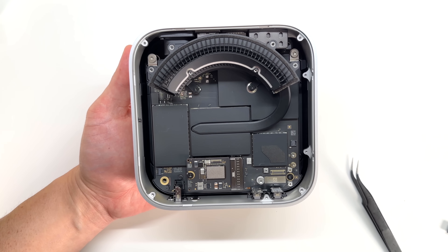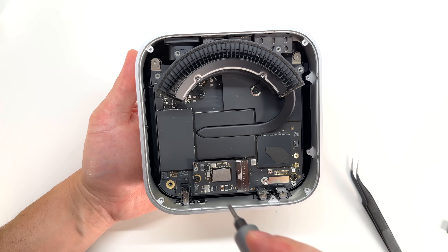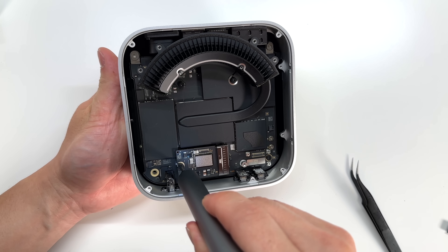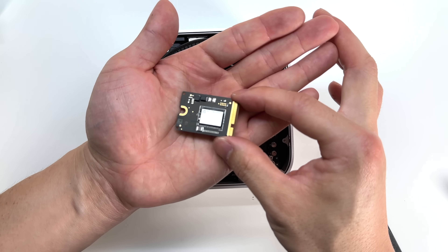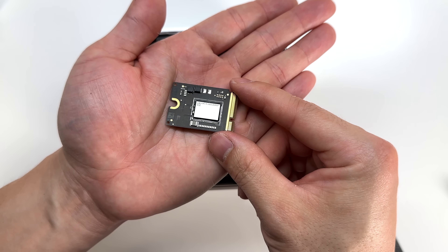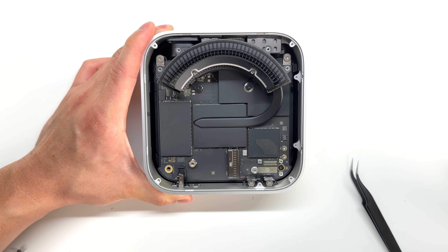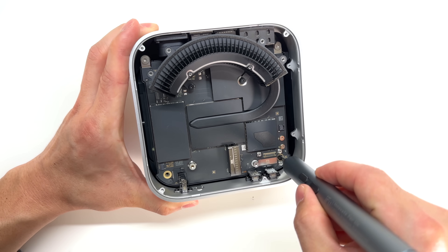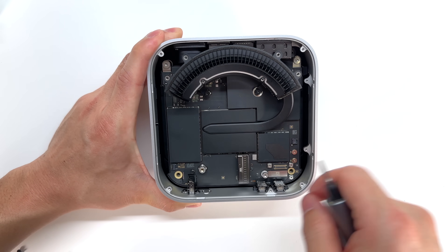Taking another look at the Mac Mini, this looks like the solid state here. Let's go ahead and take that out — it uses a T9 Torx. And there you go, that's a look at that chip. I'm going to remove the rest of those large T9 screws: one located at the bottom, another two on top — those silver screws.